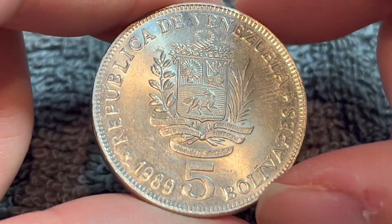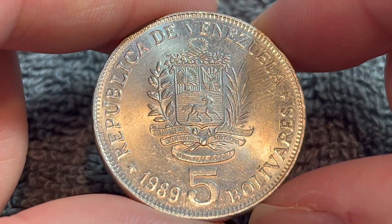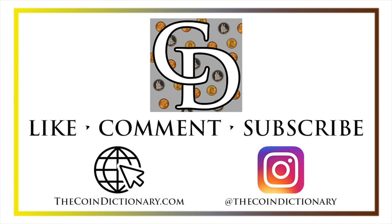Anyway, hope that cleared up some information on this coin, and I'll see you next time when I've got another coin to talk about. I'll see you soon. Thanks for watching the video. My name's Christian, and I own The Coin Dictionary. I'd also encourage you to visit us at our website, thecoindictionary.com, and on Instagram at thecoindictionary.